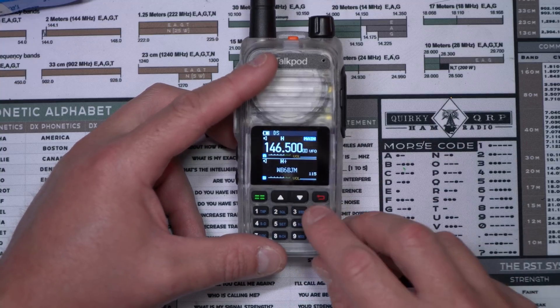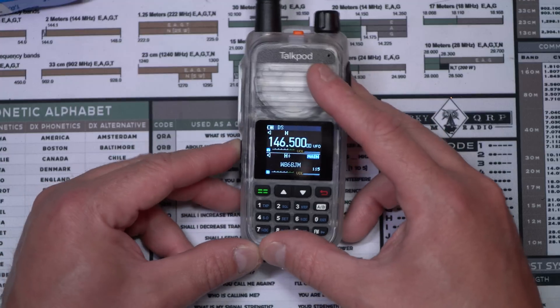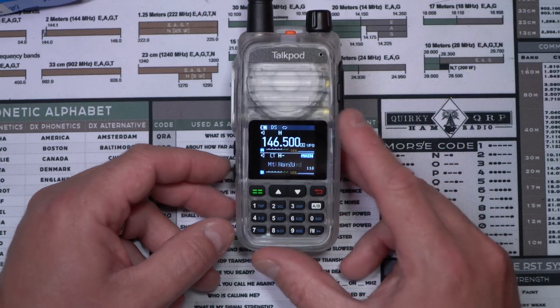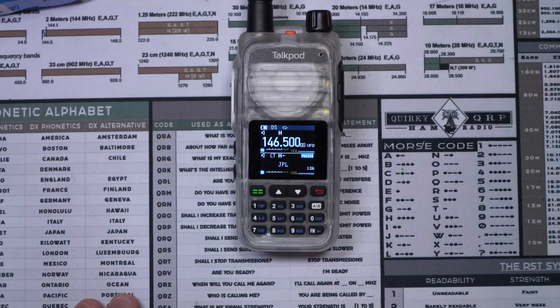Scanning though — super slow. It's still a ridiculously slow scanning radio. That's about as fast as you're going to get, which is a bit of a bummer.